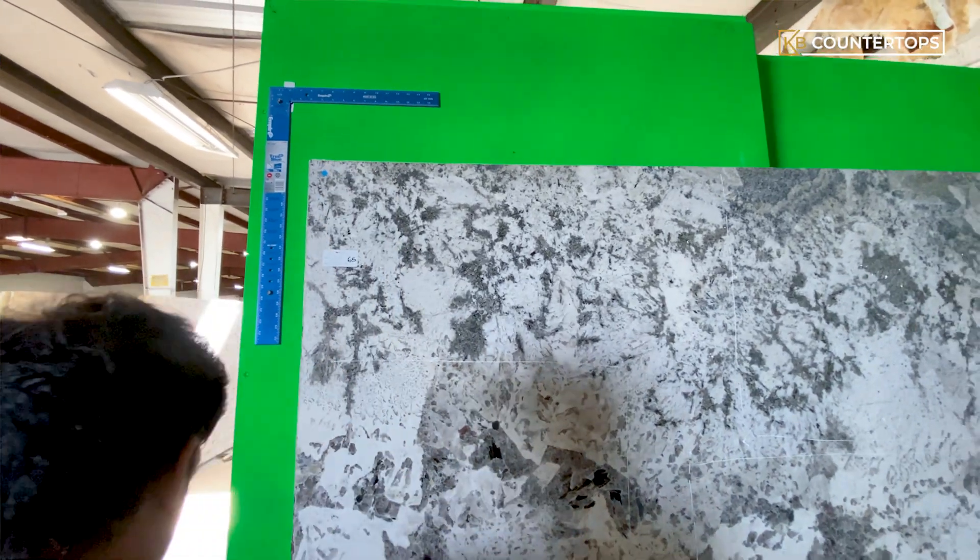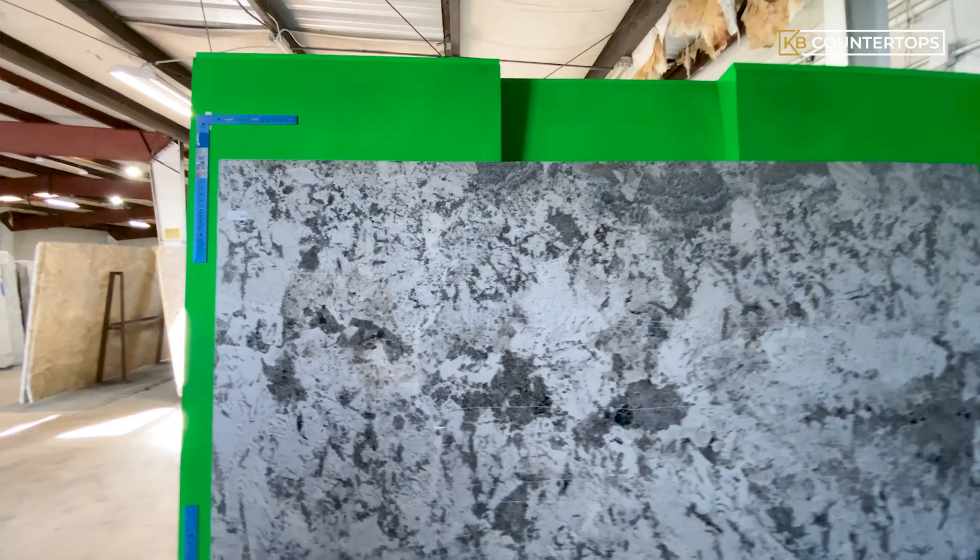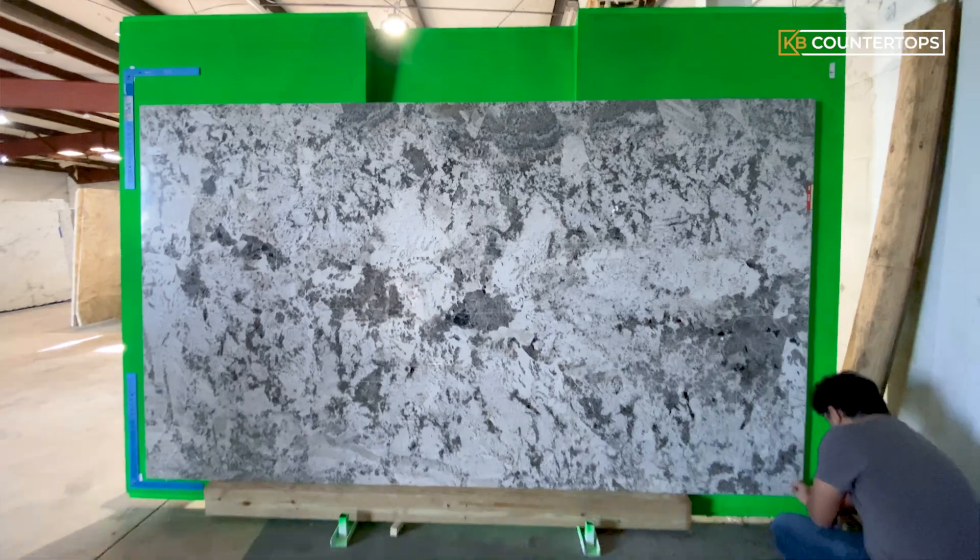After the digital layout is perfected to the dimensions provided, the worker performs a final physical inspection of the slab for any imperfections or dents.